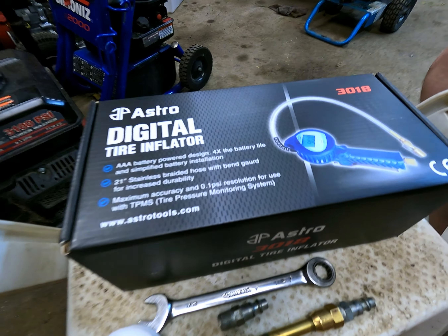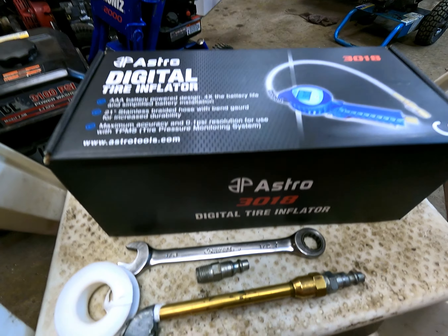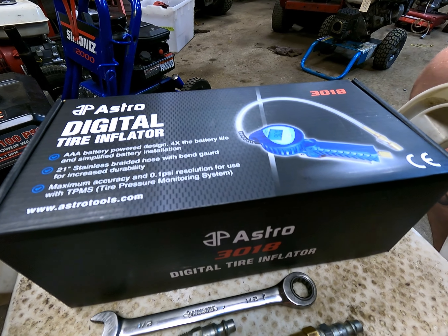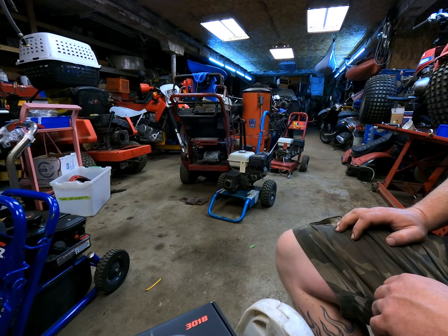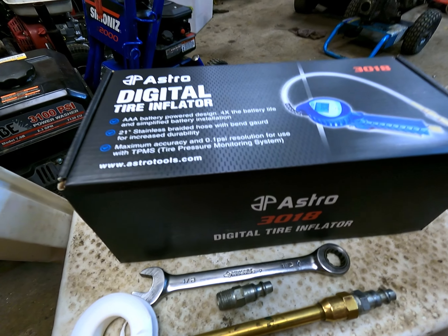Hey guys, new video for you today. We haven't done any videos in the last month or two because it's been summer and we've been swamped with all this stuff around us — pressure washers, motorcycles, and things. Anyway, we thought we'd take a chance to make a video today.